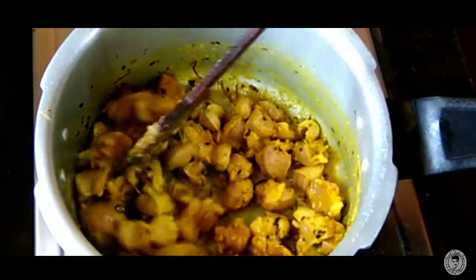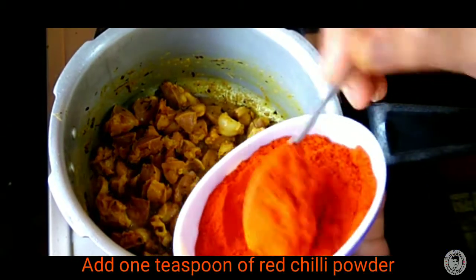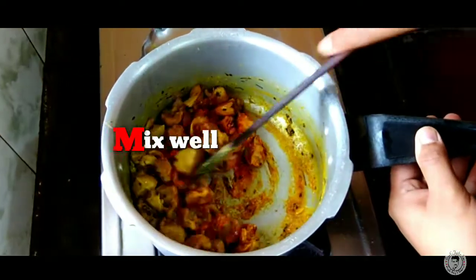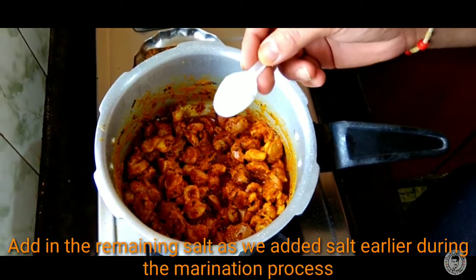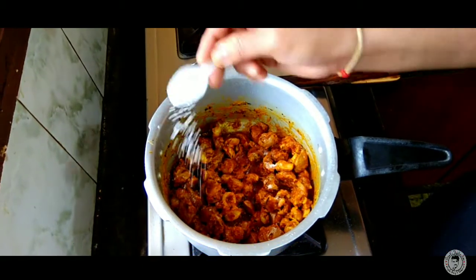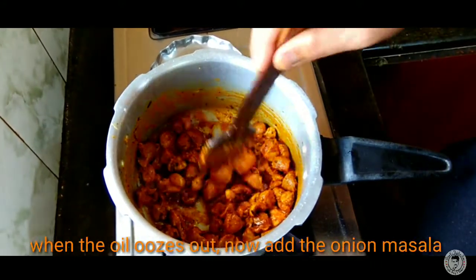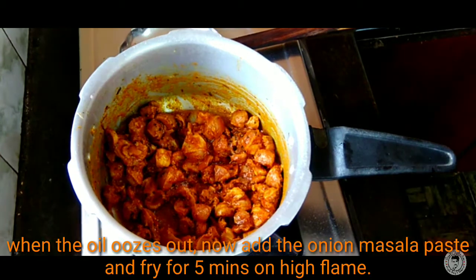This is the time to fry in the oil. Now marinate the chicken with salt and turmeric. I am going to marinate with dry spices as well. The onion paste is now complete.